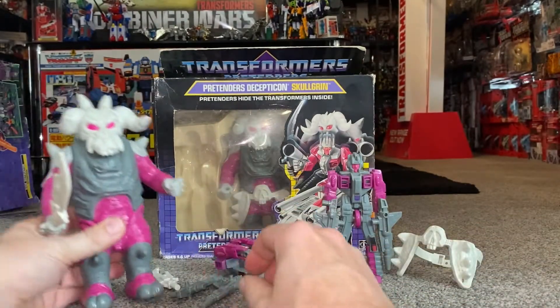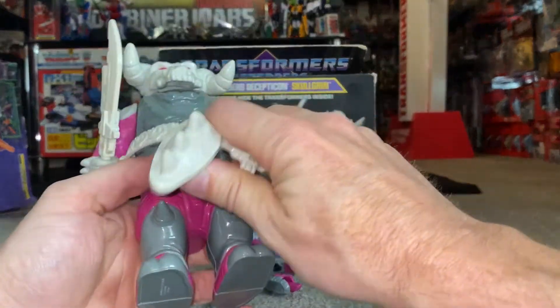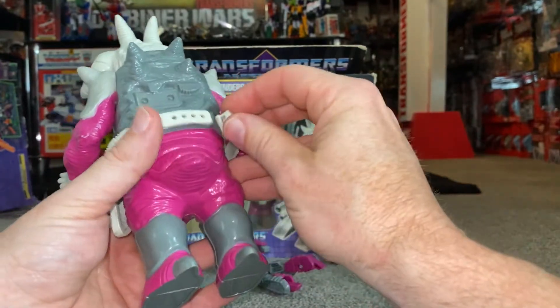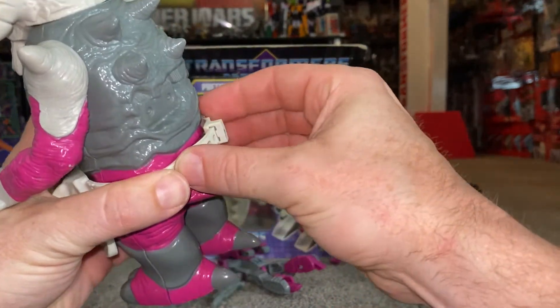The shells are really robust, to be honest. It's quite hard to find them damaged. Sometimes you get discolored, sun faded, et cetera, but not really damaged shells. Let's just clip that back up.